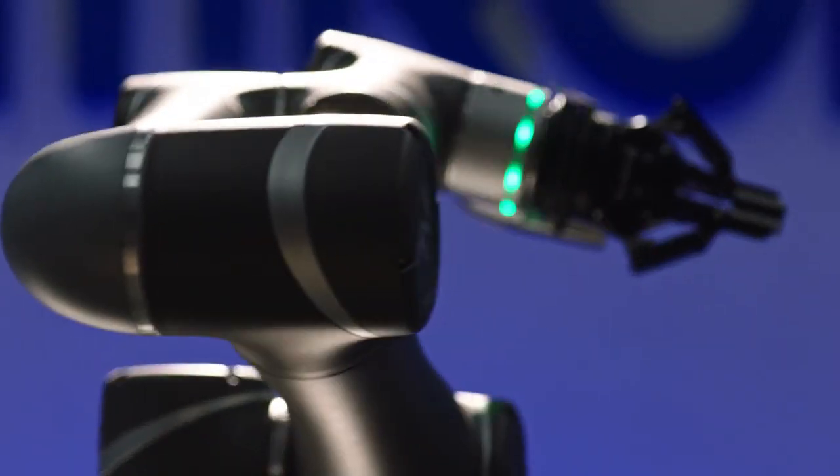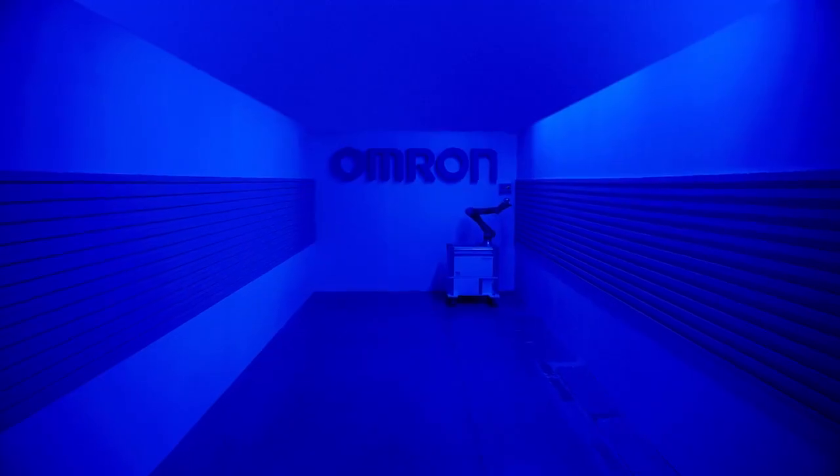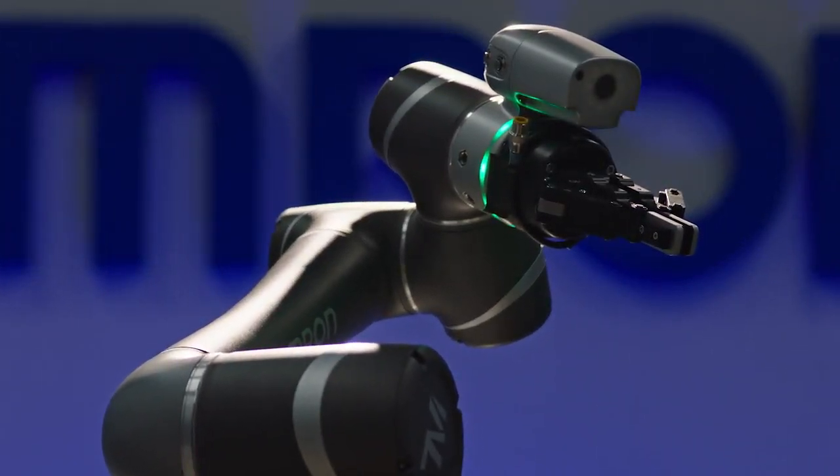The versatile, safe, and mobile Omron TM industrial collaborative robot. Human and machine in perfect harmony.